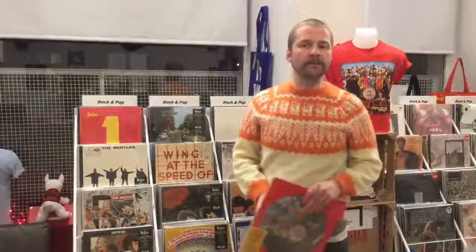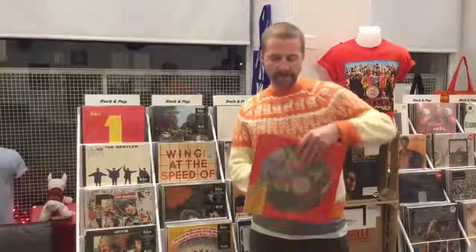Let's get festive with the Fab Four and what the little elves at Apple have got their sleeves for us this year. We've got the Sgt. Pepper remix unlimited picture disc, and very exciting — we've got the Beatles Christmas Fan Club records on seven coloured seven-inches.